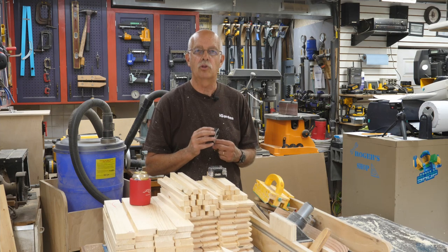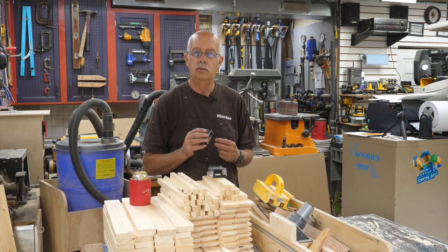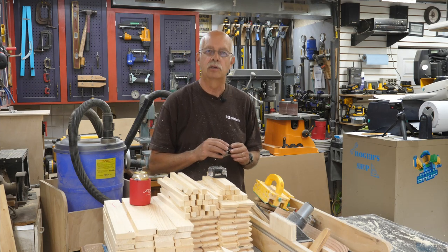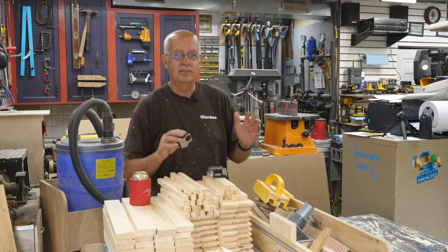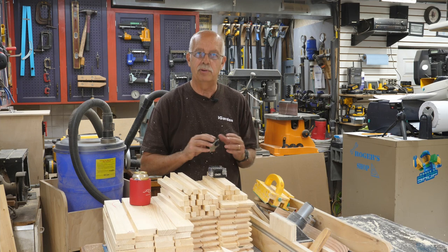I'm in the process of a big project. We have orders for beehive candy boards. If you don't know what those are, you're not a beekeeper. But anyway, that's what all these parts and pieces are here.